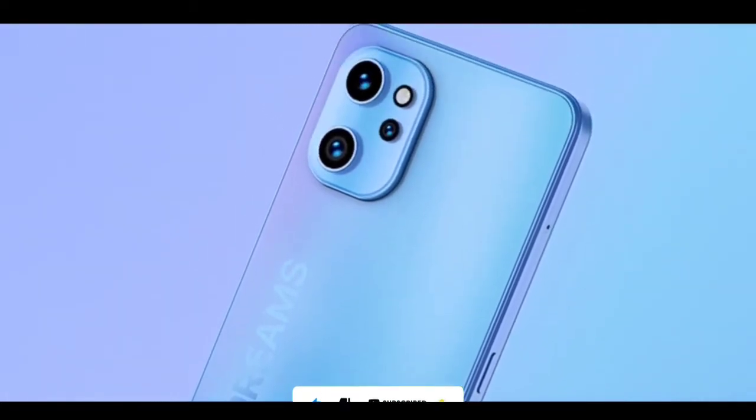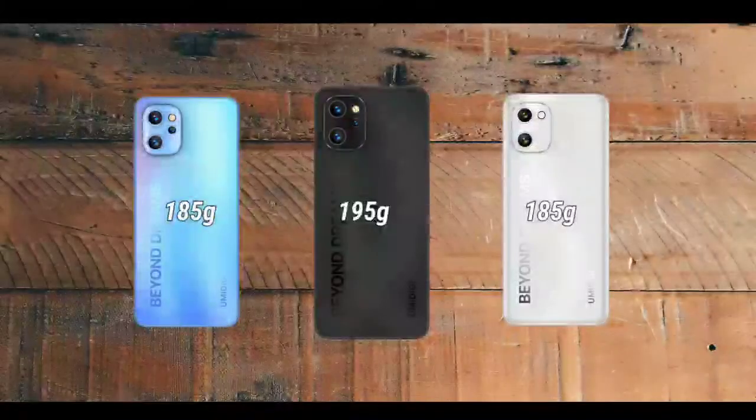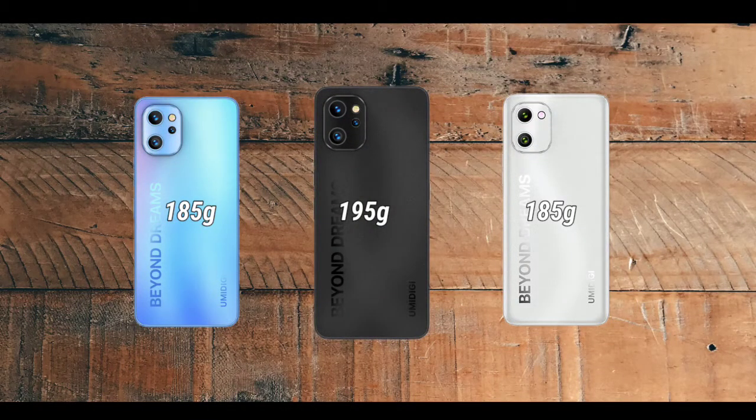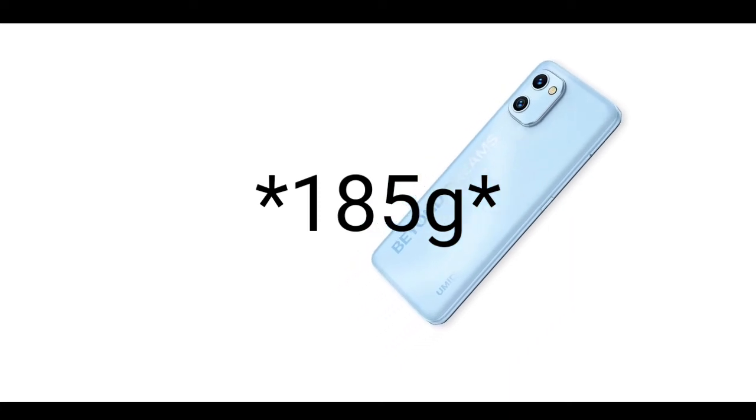The F3 weighs 195 grams, has a metal frame, and the body is said to be made of glass. The F3S weighs 185 grams and is also said to have a glass body, while the F3SE weighs 195 grams.